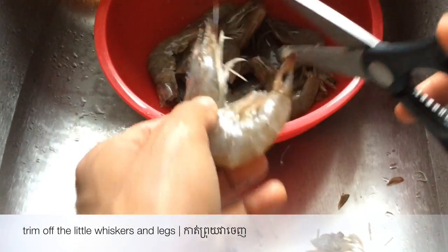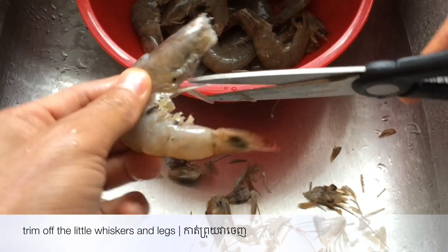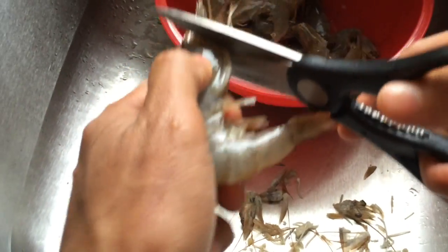First we're going to prepare the prawns by trimming off the little whiskers and legs. This will help keep the stock nice and clear and not murky. Rinse with cold water and drain them well. Set aside.